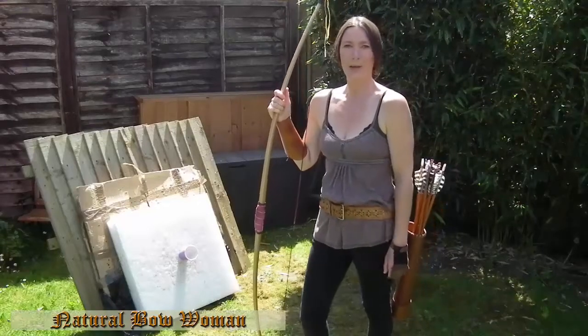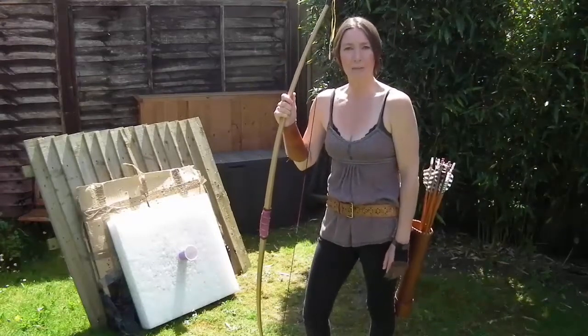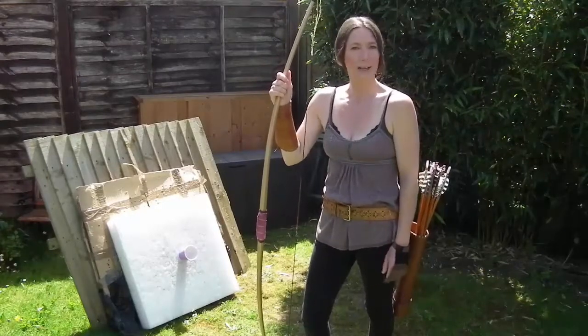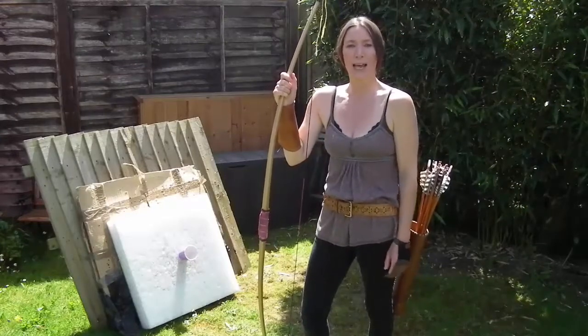Hi again, and today I'm going to do a bit of a longer shot. Someone recently asked me if I do long shots, and this one today we've measured — it's approximately 15 and a half meters. So I thought just to give it a little bit more of an edge.